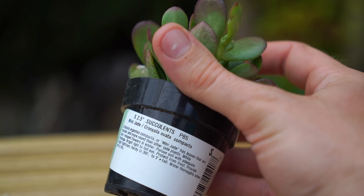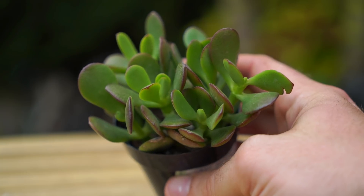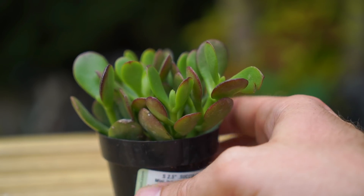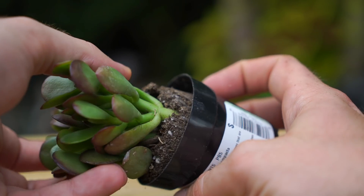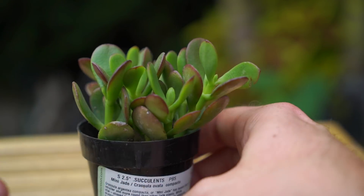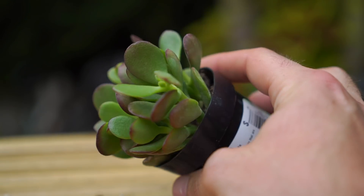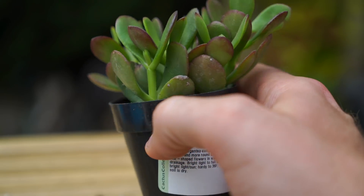Look at this cute little mini jade — this is Crassula ovata compacta, a compact variety of the very common Crassula ovata. Nothing crazy, just a neat looking plant. It's going to outgrow what I'll be using it for, but there are many stems rooted down in this pot that I can separate out. The compacta variety I think still gets around three feet tall, so it'll still get pretty big — just maybe takes a little longer.